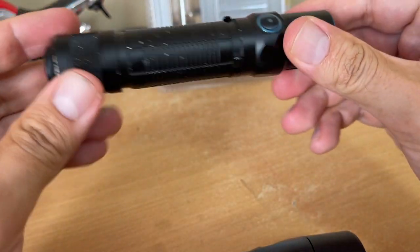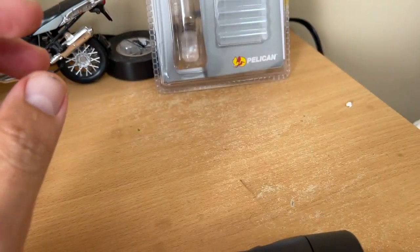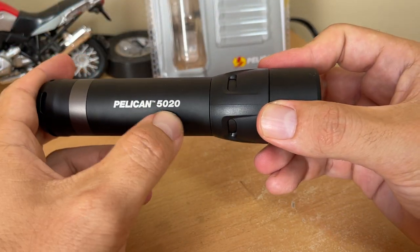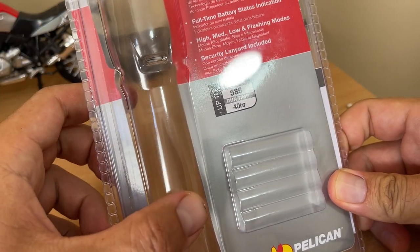I need a reliable flashlight, so I went ahead and looked it up and bought the Pelican 5020. This is the package it comes with — it's just a blister package.